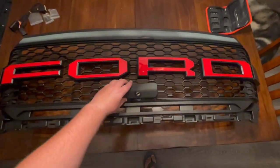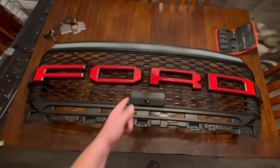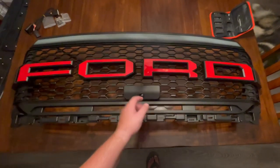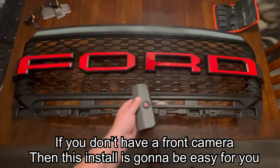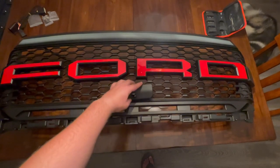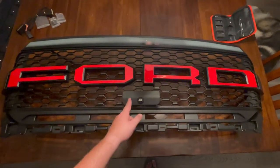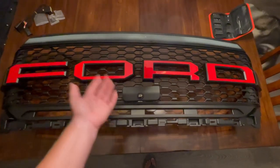Now that I have everything on here ready to go — everything except my camera mount, which is going to go somewhere around here — this was actually a big reason why I wanted to keep the letters wrapped, so your eye focuses on those rather than the camera mount. If you don't have the 360 camera system on your truck, you won't have to worry about this and you'll have a nice clean finished look. But I have that off-road system, so I'll need to install the camera mount. The red letters and the light bar should draw the eye away from it — it's not horrible looking, but it's not ideal either.